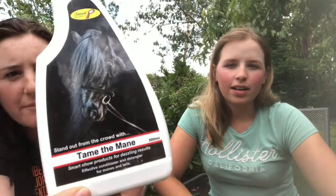Shall I go first this time? Yes, you go first. So, my first one is the Tame the Mane from Smart Grooming — the detangler. I've probably used quite a lot of different mane and tail products. I think this is the only one that hasn't left it sticky or greasy. It's all natural as well, because I've got a couple of horses that are allergic to really random strange things. That's my first one: Tame the Mane from Smart Grooming.